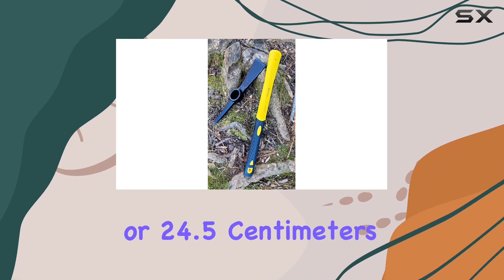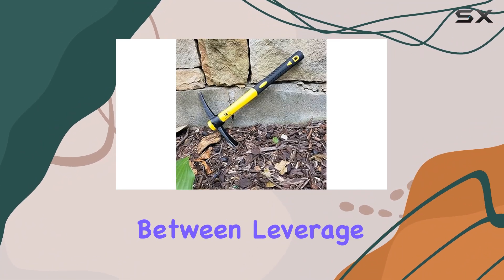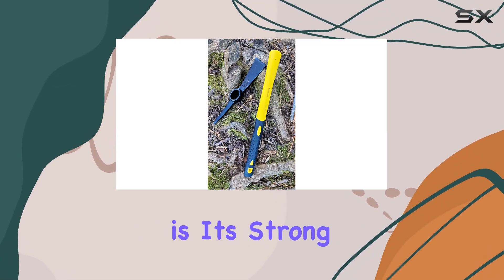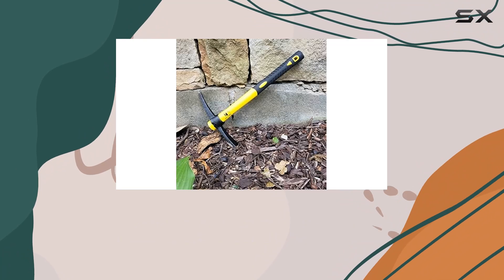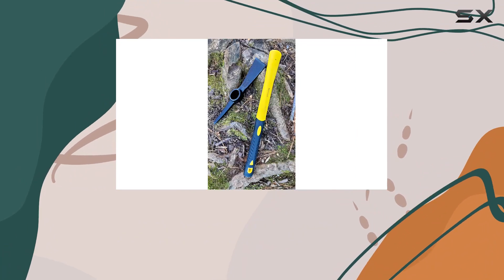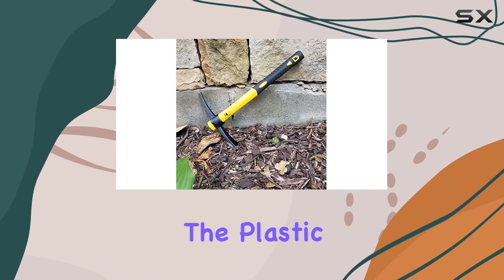The head itself is 9.6 inches long, or 24.5 centimeters, providing a good balance between leverage and control. One of the standout features of this tool is its strong and comfortable rubberized fiberglass handle. At 15 inches or 38 centimeters in length, the handle is long enough to give you plenty of leverage while still being easy to maneuver.